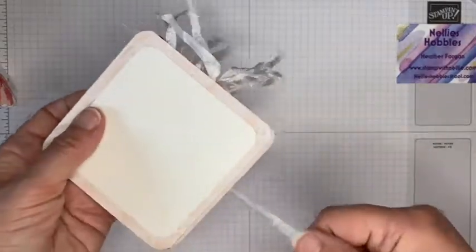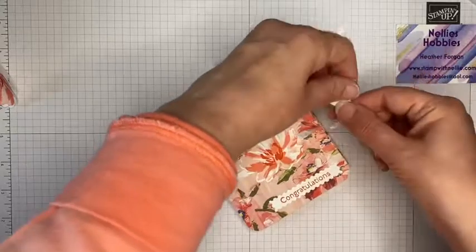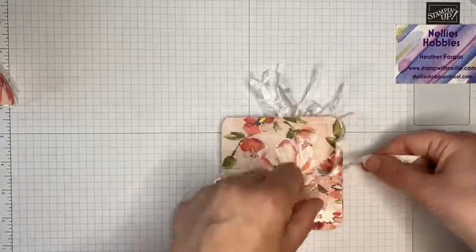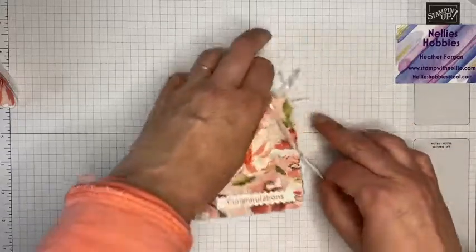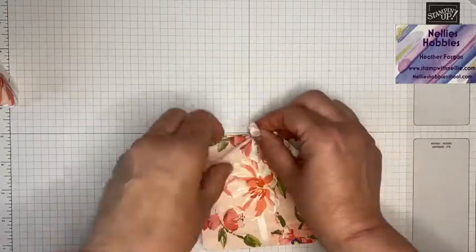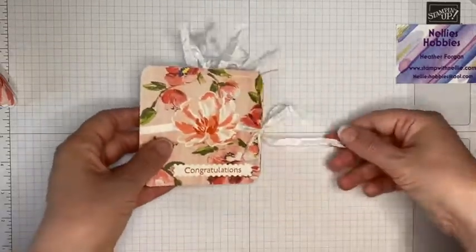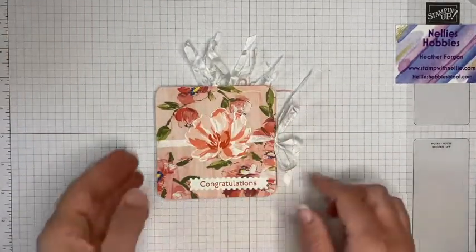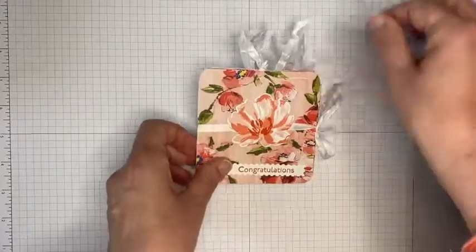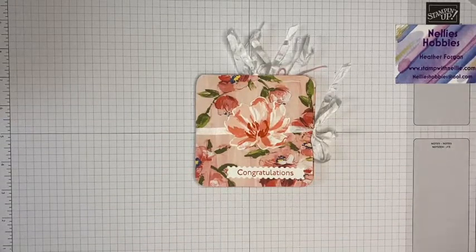All right, got there in the end! Hopefully it was worthwhile. It's a pretty little mini concertina album — or brag book, whichever you prefer to call it — and you can add in some nice little photographs, do a little bit of journaling and memory keeping, pop it in your handbag and use it to show friends when you meet up. I hope you've enjoyed that and do pop over to my blog for a list of all of the products I've used and all of the measurements. Thank you so much for watching — until the next time, take care, bye bye!